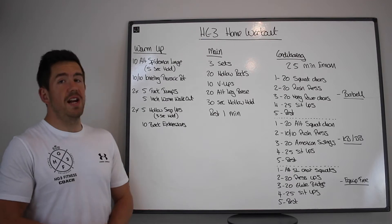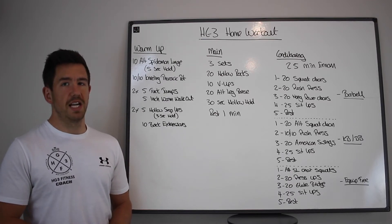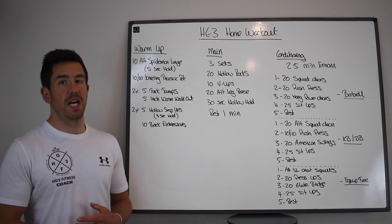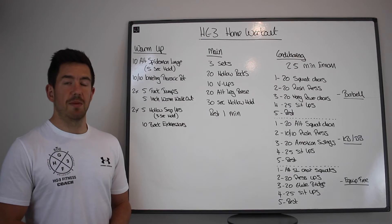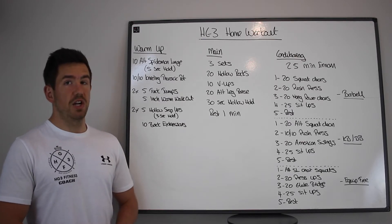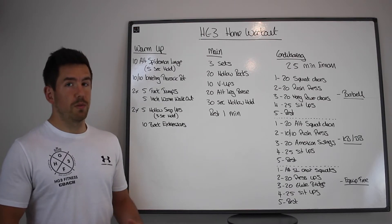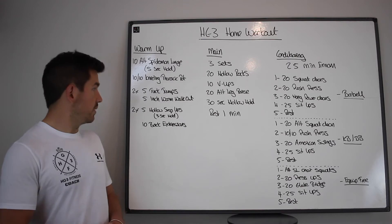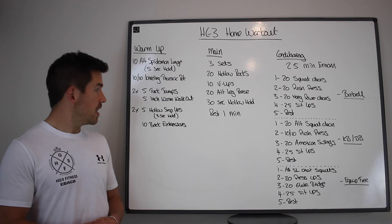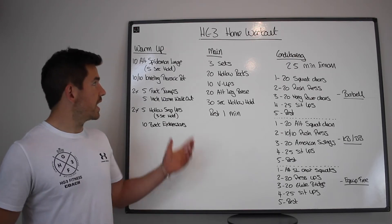To start off with, you're going to do 10 alternating spider-man lunges holding five seconds in each rep, then 10 and 10 thoracic rotations in a kneeling tabletop position. After that, two sets of five tuck jumps and five inchworm walkouts, followed by two sets of five hollow hold to snaps holding for three seconds.